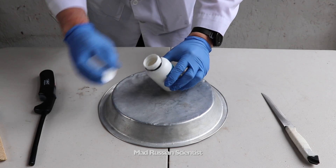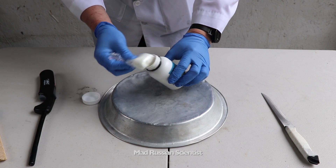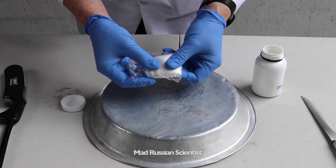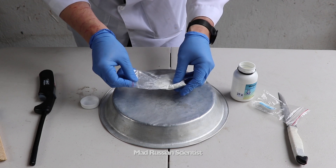I haven't even opened it yet, so let's see what form it came in. Oh, it came as a powder. Look at that. Here on the bottle it says 25 grams of this powder. Well, let's see how it burns.